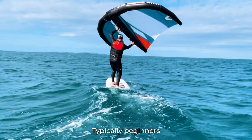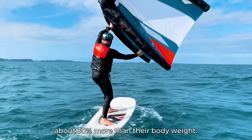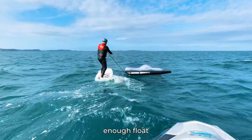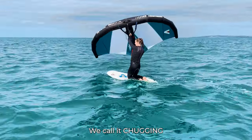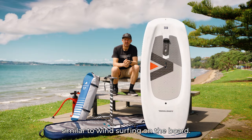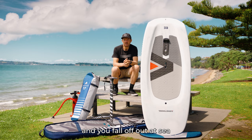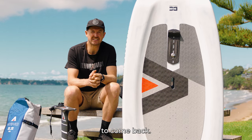Typically beginners should be buying a board around about 30% more than their body weight. By doing this you're going to enable yourself enough float to get back to shore on your knees — we call it chugging, similar to windsurfing on the board. If the board is sinking and you're at a beginner level and you fall off out at sea or the wind dies, it's going to be really hard to come back.